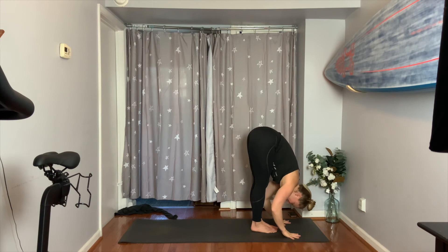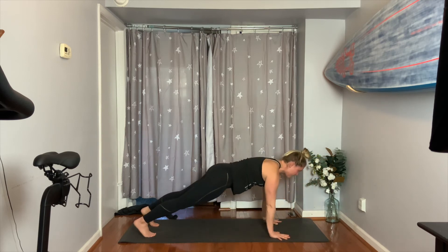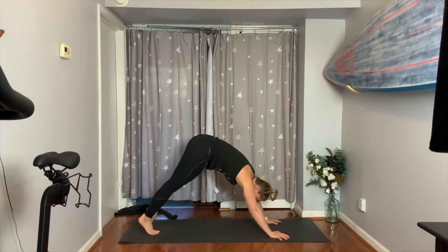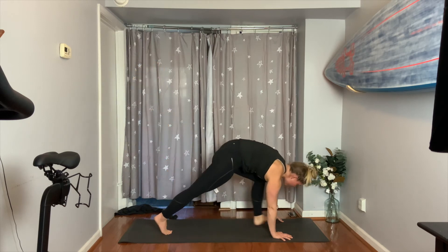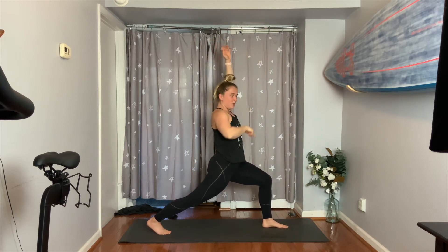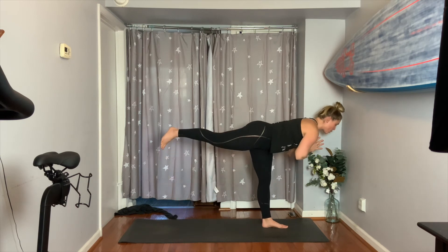Take a flat back, lengthen out the spine. Step the left foot back and then the right — vinyasa, lower, inhale, backbend, so pull through. Exhale to downward facing dog. Press your left foot up — inhale. Exhale, step forward — high lunge, take the arms with you. Really push through your back foot. Pull your hands to your heart, shift forward — warrior three. Same single-leg balance, nice work.